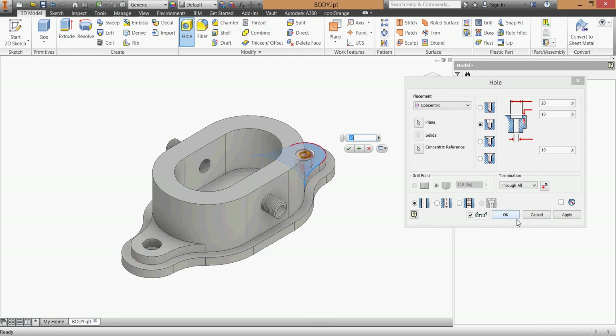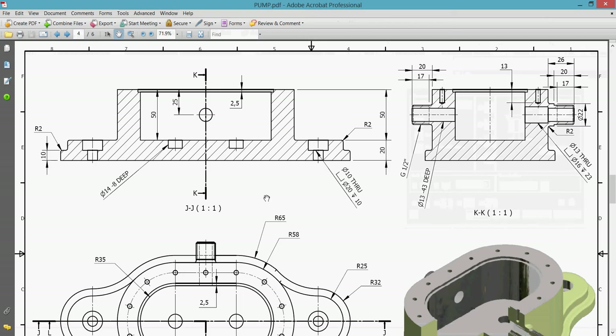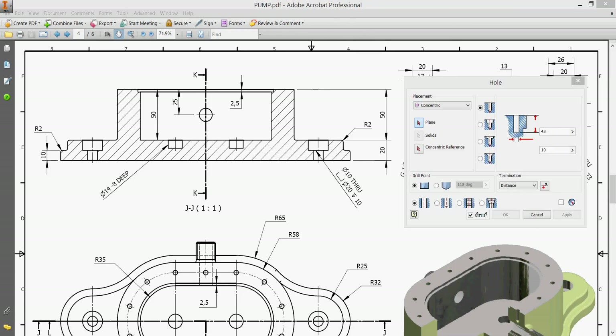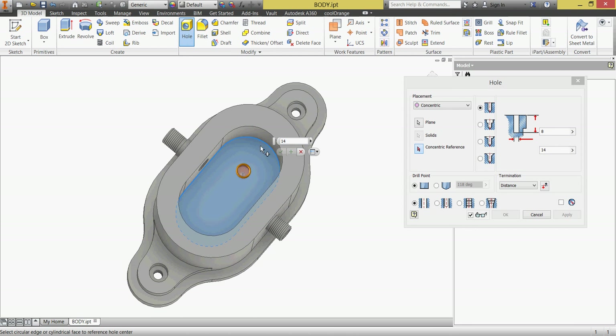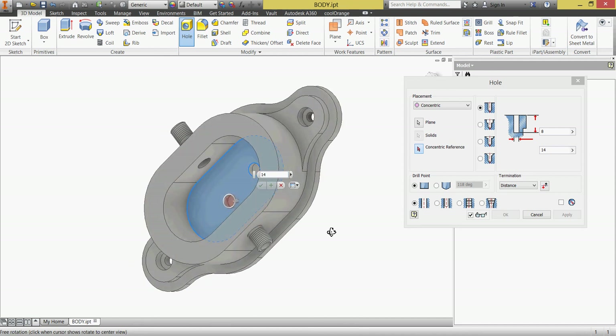Apply again - this one concentric with this edge. We also have two flat-end holes here: 5/14 and 8 deep with flat end. I'll go to simple flat, set the distance flat option. The dimensions are 14 millimeters diameter and 8 deep. It's concentric with this face - I'll pick the face first, using shift with the scroll wheel to orbit. This face is concentric with this face, click apply. Again this face, concentric with this face, click apply.